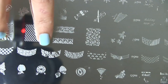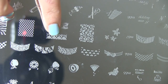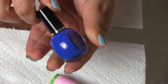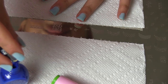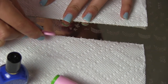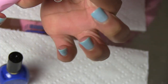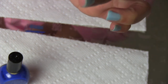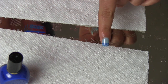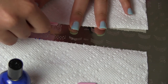To decorate my nails I decided to use the image that is in the image plate of Kona M57, and I am going to stamp this image using the Kona special nail polish blue, the dark blue. With this image I am going to apply it on all of my nails except the ring finger nail, which is where I am going to stamp the fade.